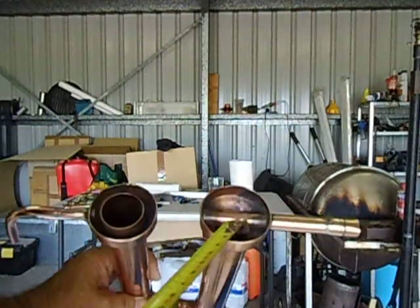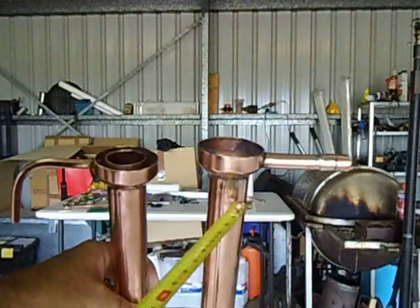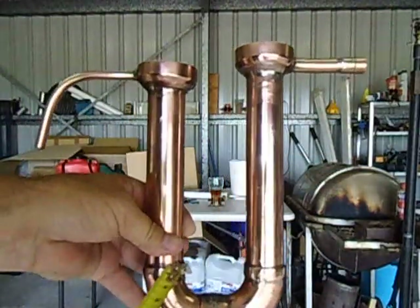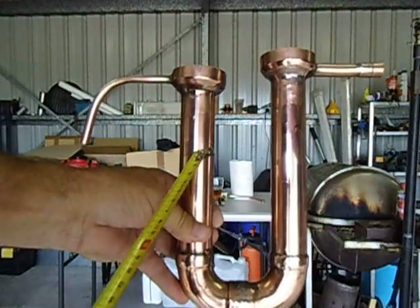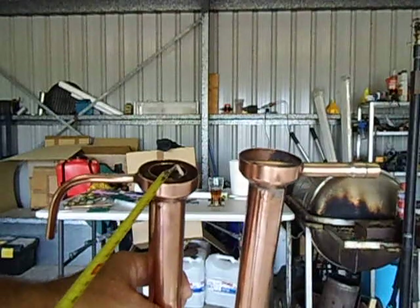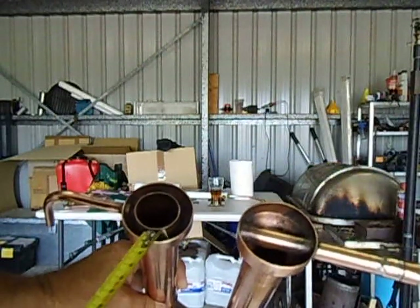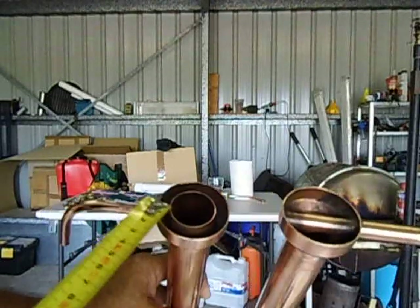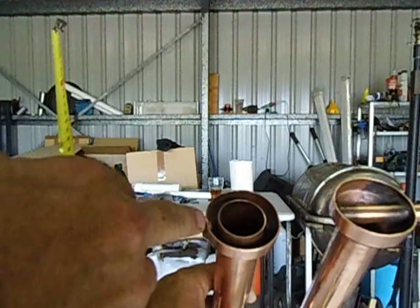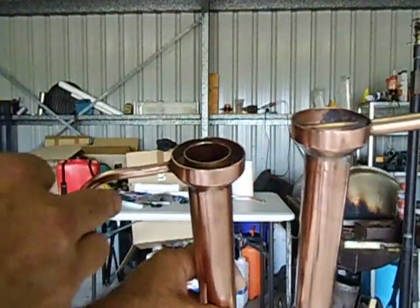The liquid will drop down into that little cup there, go down this tube, and eventually it will start pushing up — all the way up until it starts overflowing. Once it overflows, it will go into that little bucket there and it will drip through, as this has got a little 8mm hole and just drips through.